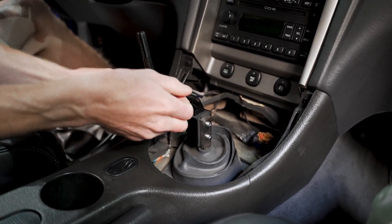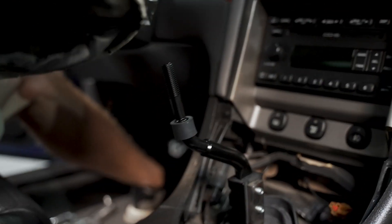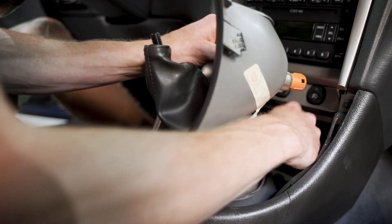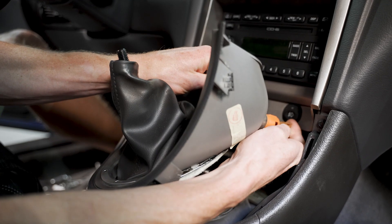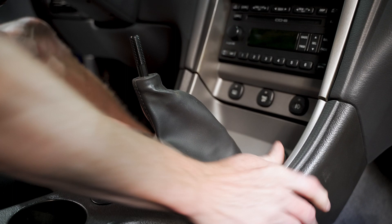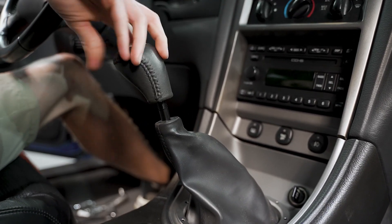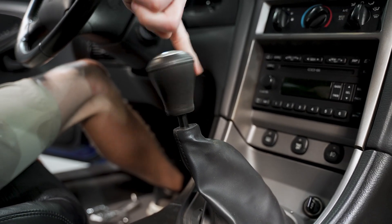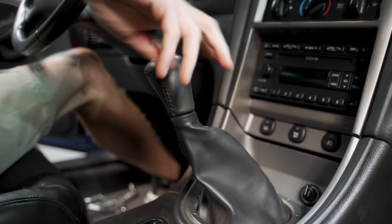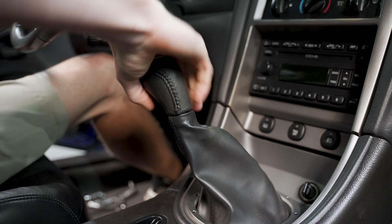Now we'll move our boot stop up the handle, reposition our bezel, reconnect any electrical connection, reset the bezel, and reinstall the shift knob. It's also important to note — when installing any shift knob, don't crank on it until it's extremely tight or you will run the handle straight through the top of the knob.